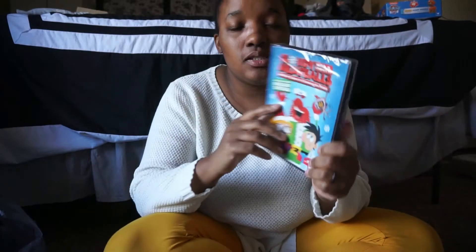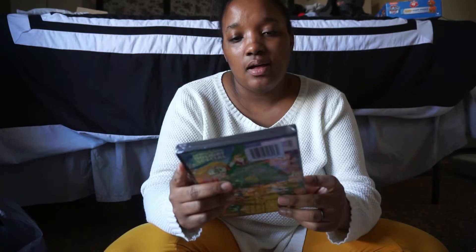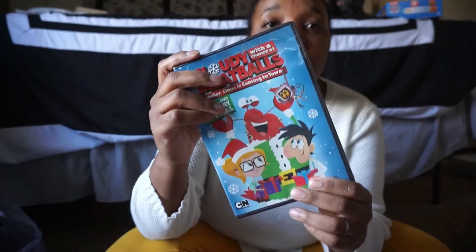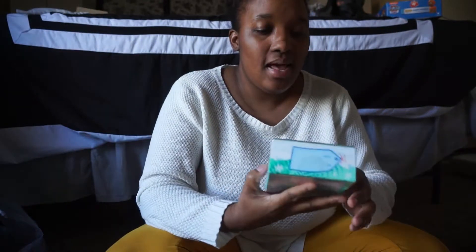We got a movie. Some of the stuff is shared — it'll be outside the box or in between boxes. It's 'Cloudy with a Chance of Meatballs' but the Christmas theme edition, and I found this movie at Dollar Tree for a dollar.